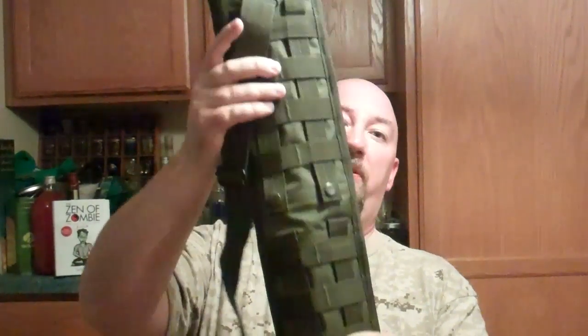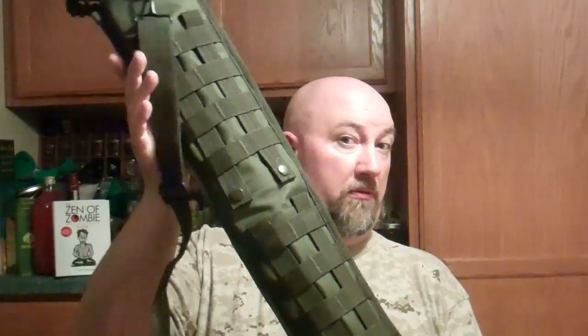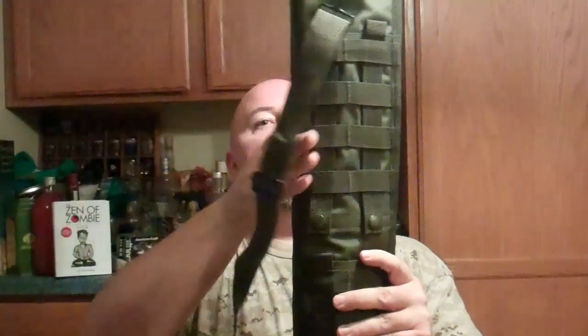Hello, ladies and gentlemen, this is the Rooster. We're going to do a review today on my Voodoo Tactical shotgun scabbard. It's a freaking holster for a shotgun, and it is Voodoo Tactical.